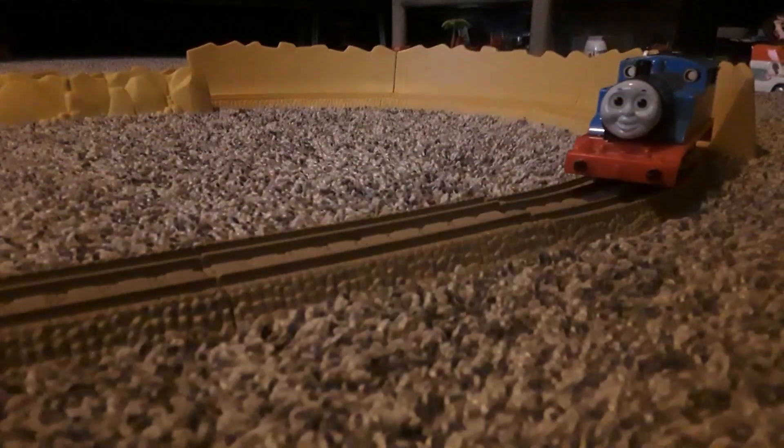But if you want to be a daredevil, you can send Thomas like that — he'll go down the slope and back to the ground. So yeah, that's the Action Canyon. This is a very fun set.